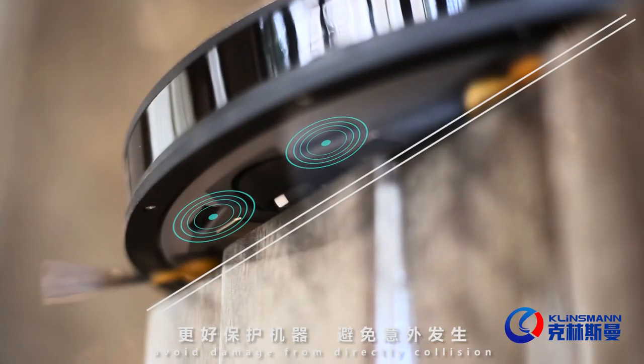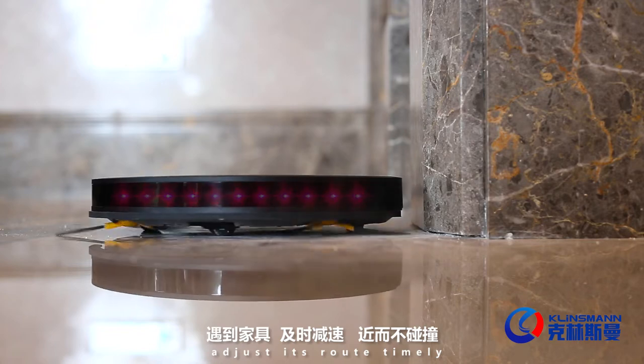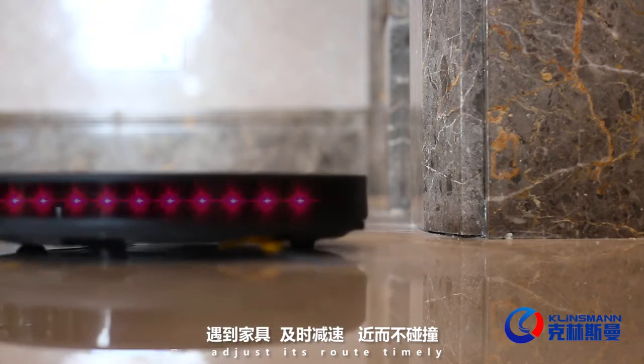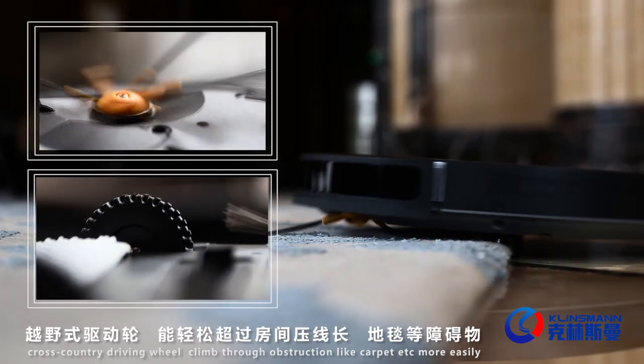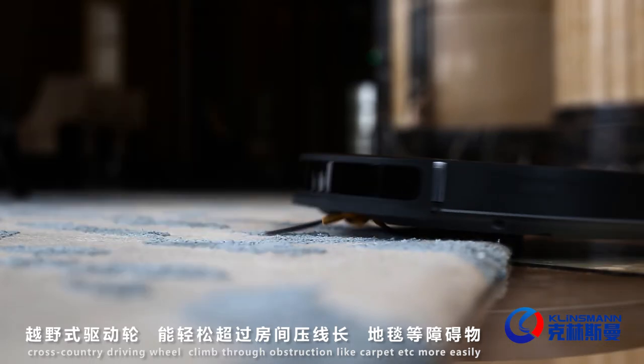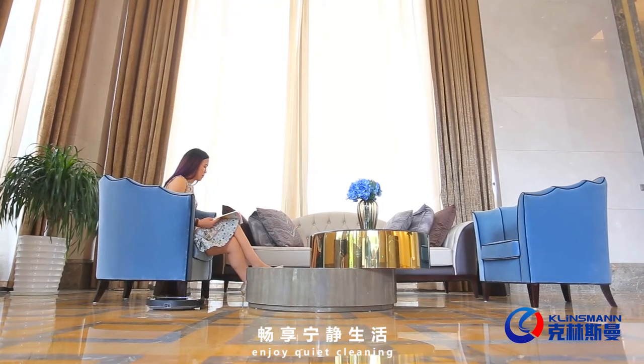11 pairs of sensors allow the robot to sense barriers and stairs and adjust its route timely. Super climbing ability — the cross-country driving wheel can climb through obstructions like carpet more easily, for quiet walking and quiet cleaning.